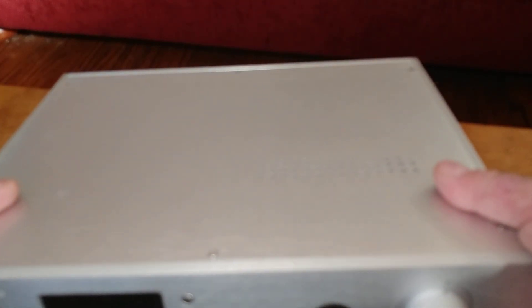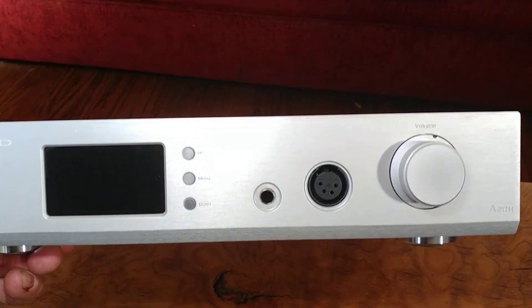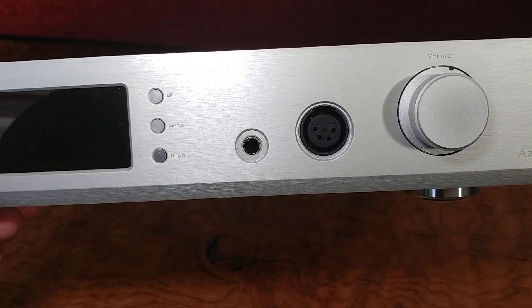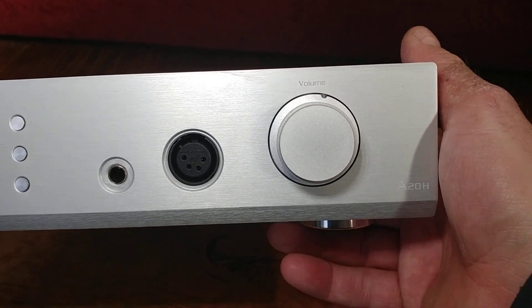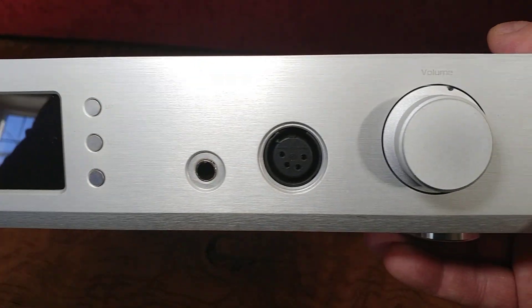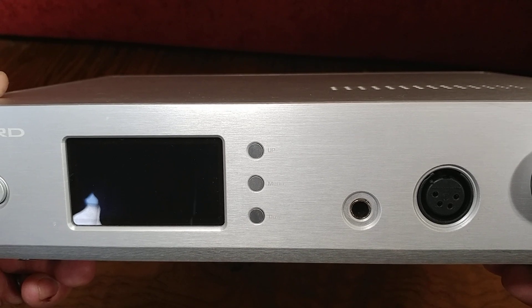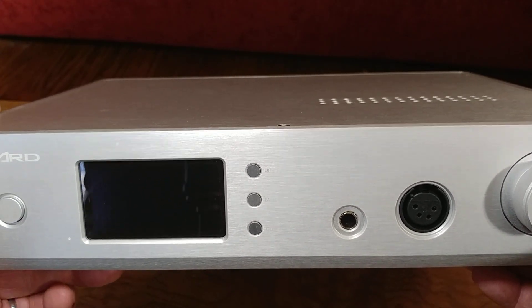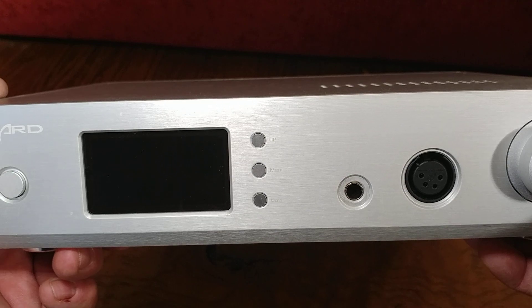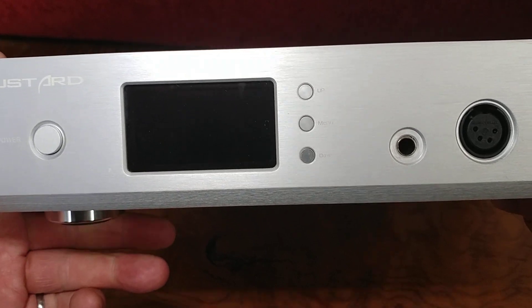I wanted to do a review or a quick run-through of the Gustard A20H. It is a fully balanced DAC/amp and it is currently my favorite DAC/amp — and I have a few.